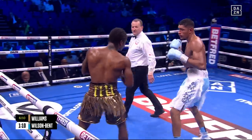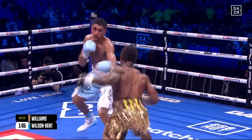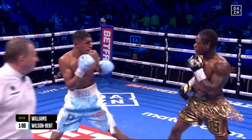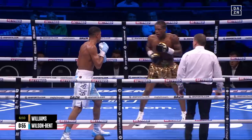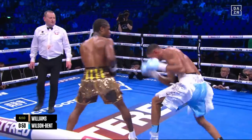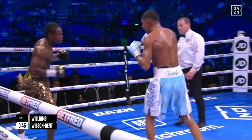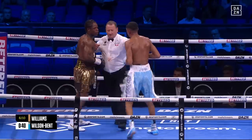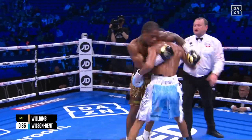Williams again pawing with that right hand jab, telegraphing the follow-up left hand, and it was read again by Wilson Bent. He needs to understand — and he will understand as he goes through the levels — Williams, you're not going to blow everyone away, you're not going to knock all your opponents out. You're going to be in there with people like Wilson Bent. He needs to get back to boxing behind the jab, and he's not loading up, Williams. We need to see a bit more of that because this is far too comfortable for Wilson Bent at the minute — he's having a lot of success of his own.